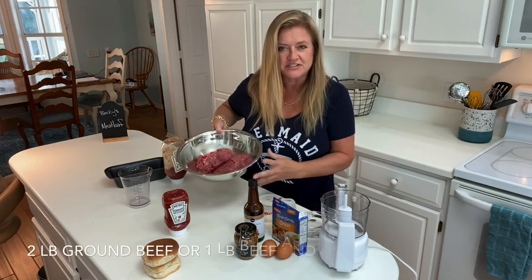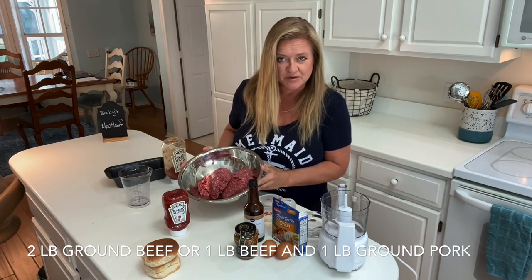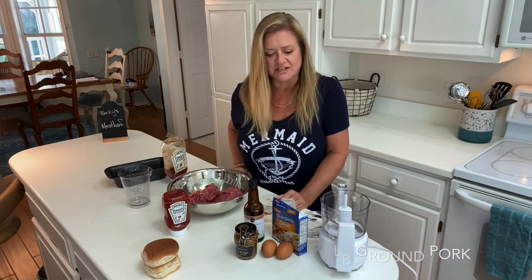First of all, you take two pounds of ground beef. You can also use one pound of ground beef and one pound of ground pork, but I couldn't find any ground pork today, so two pounds of ground beef it is.